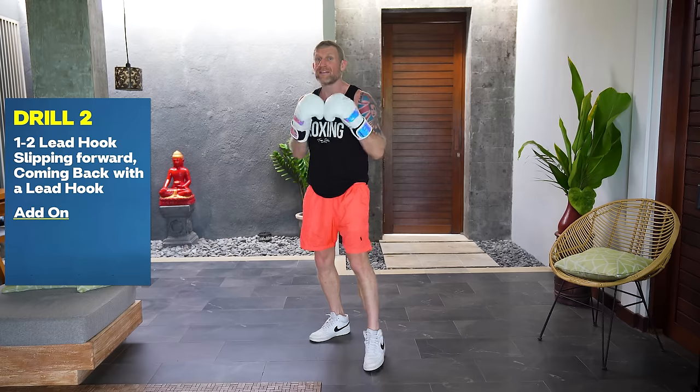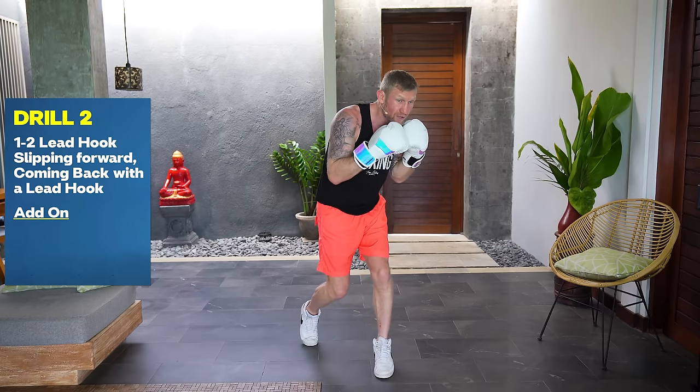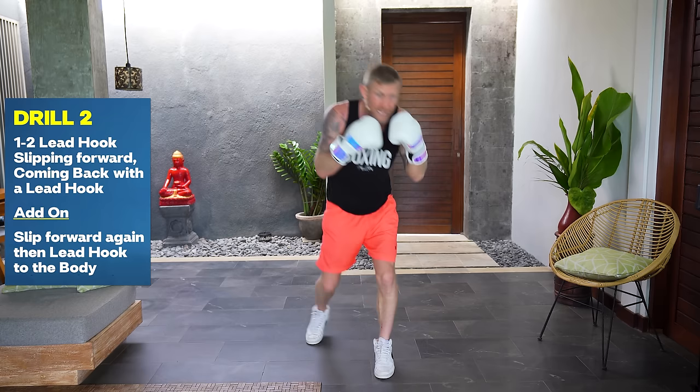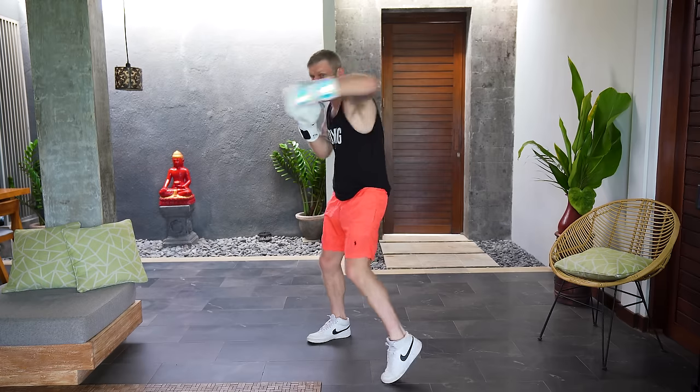Now we're going to add on: we're going to do that one-two, lead hook, slip forward, weight on the front foot, lead hook again. Then from there we're going to slip forward again, this time throwing a lead hook to the body. So it looks like this: one-two, hook, slip forward, hook, slip forward, hook the body.